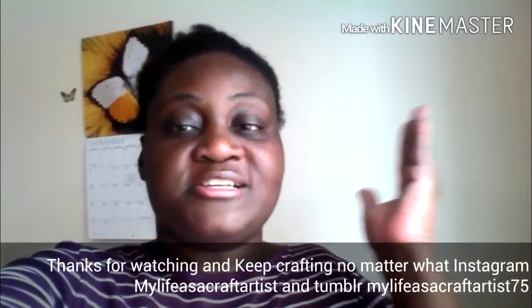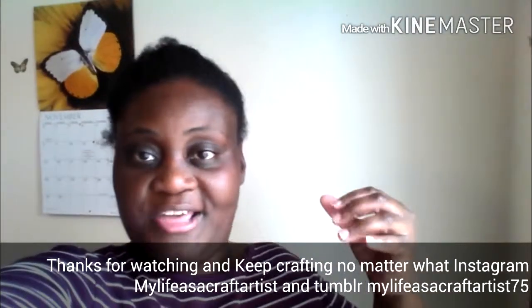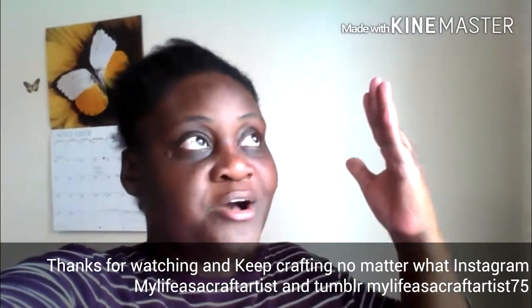I'm right here in my craft area by the window so I can show you. I'm really excited because I'm trying to save up for a camera, a tripod, and get really good lighting because my videos are really dark and the video quality is bad. I do all my videos on my phone and I'm really getting tired of that. So hopefully you guys come with me on a journey. I hope you guys like my videos and my fall wall art. I can't wait to do more November and December videos. And keep crafting no matter what.